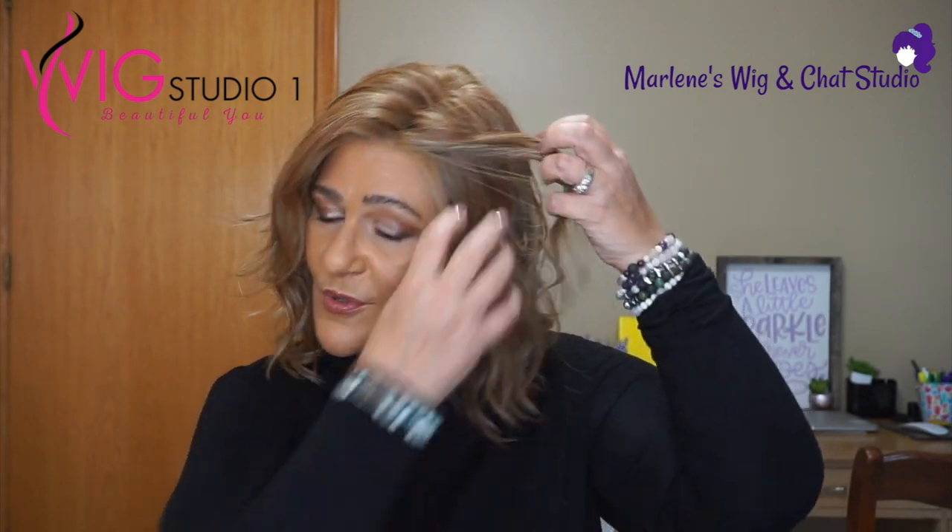Let me show you Amaretto on all sides. I love Amaretto — I think it is just so, so pretty. We can wear our glasses between the ears and the ear tabs very comfortably.